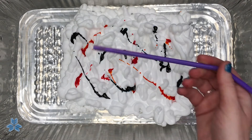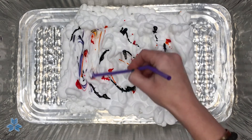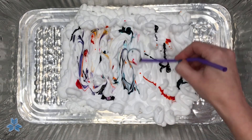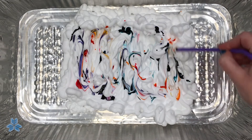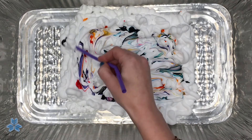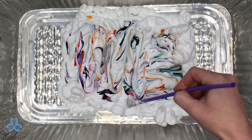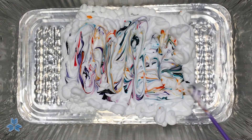Next you're going to take one of your plastic utensils or straws and marble the food coloring in the shaving cream. You can do it as much or as little as you want — you might even want to add some more food coloring. I think I'm going to add more pink to mine.